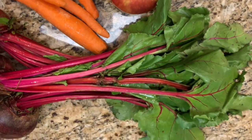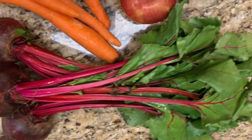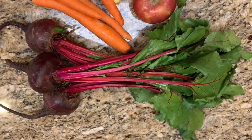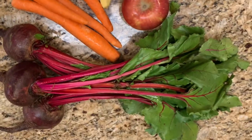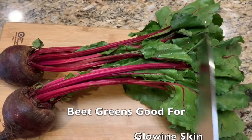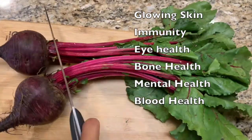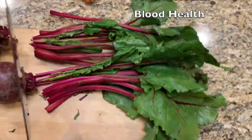The twist in this recipe is we are going to use the leafy greens that come with the beet. This is a superfood in itself — so good for you, full of nutrition, vitamins and minerals. It's good for the skin, good for the heart, good for immunity, eye health, bone health, mental health, and blood health. It's just so good for you.